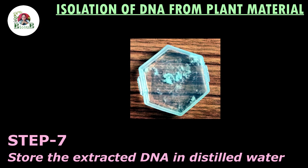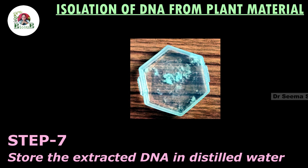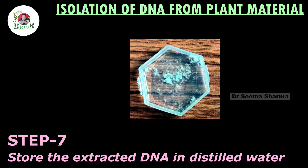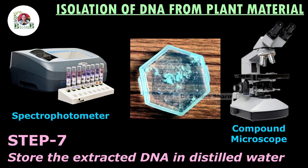You can keep the extracted DNA in distilled water to find out the quantity of DNA present in the plant material through a spectrophotometer, or else you can observe it under a compound microscope for extended learning.